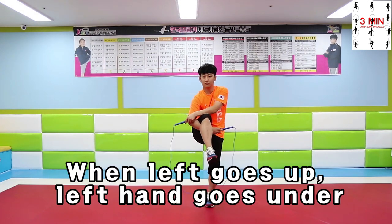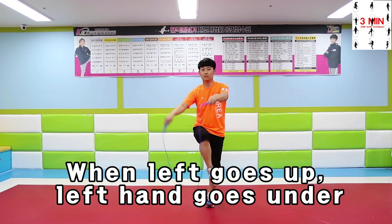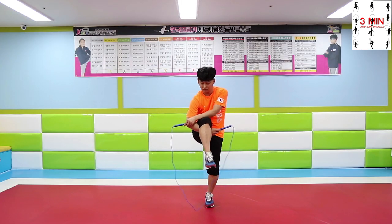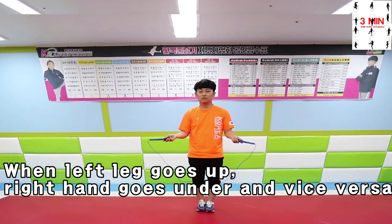Inverse Toad works differently. Right leg goes up and right hand goes under as it shows. Remember, when left leg goes up, right hand goes under and vice versa.